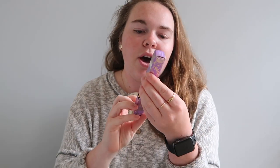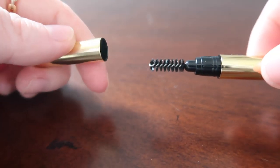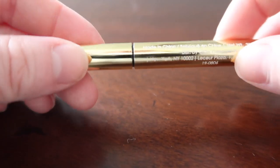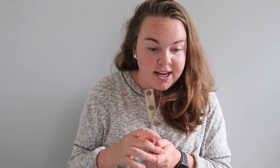Next we have this Winky Luxe Uni-Brow universal brow pencil. I love the packaging — look at that! They even have before-and-after pictures on the side, which is great. One side has the brush and the other has the pencil, so you just scroll it back down and put the cap on. One pencil, that's all you need — very handy. This Winky Luxe universal eyebrow pencil is sixteen dollars.